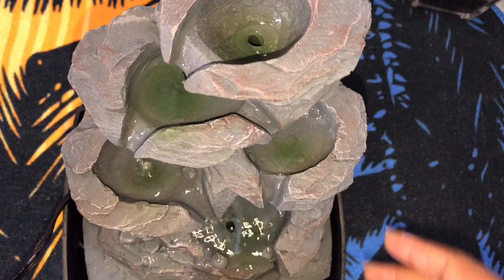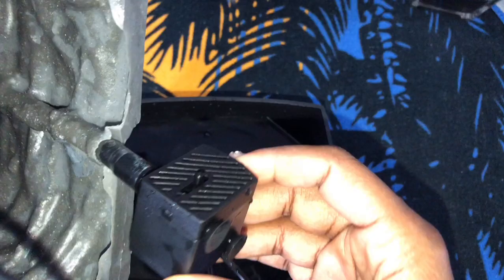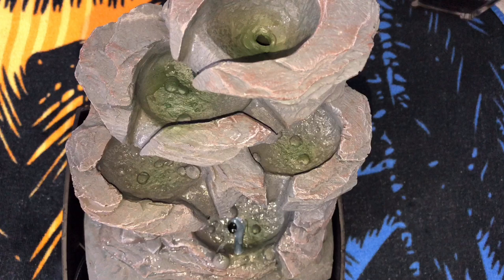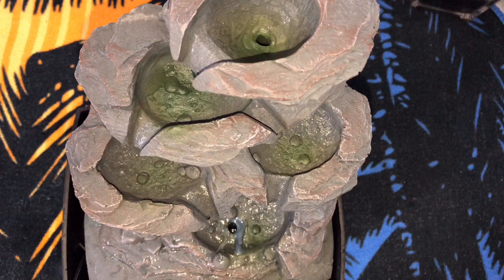Before I let you go, let me show you something because mine was not working at first. I'm going to turn this off — there's no on/off switch, so I just unplug it. On this pump, there is a plus sign and a minus sign. I believe mine was on the negative side, which I think means it's completely off — even though the light was still on. Moving it toward the positive makes the water flow faster.